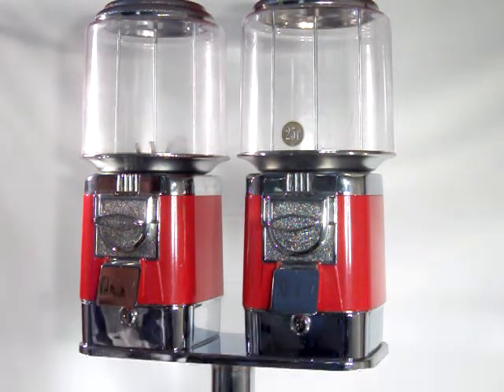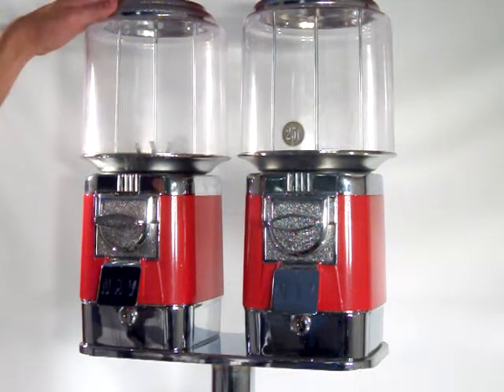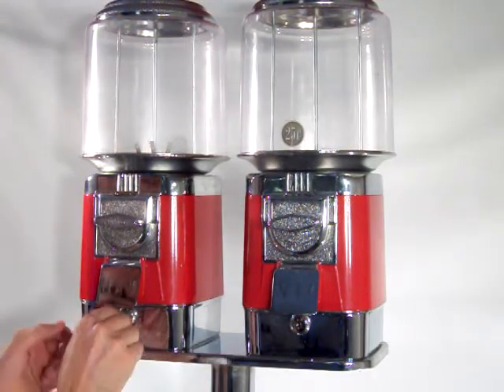One of the interesting things that sets this gumball machine apart from all the others is instead of having to go through the top and throw all the gumballs to get to the change, this gumball machine has a little compartment at the bottom.